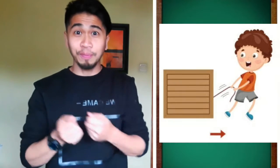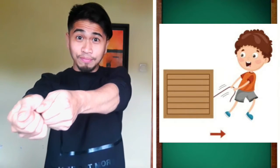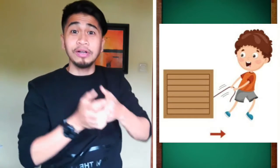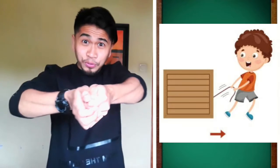Now let's try the pull. Say 'pull' and then move your hands backward. Pull. Pull. Pull. Very good.